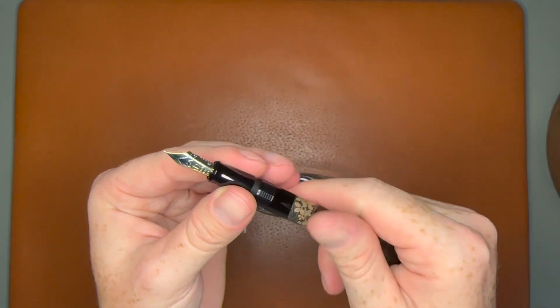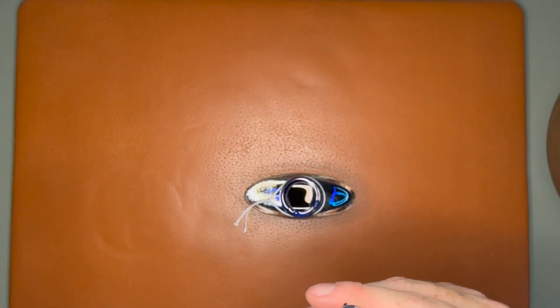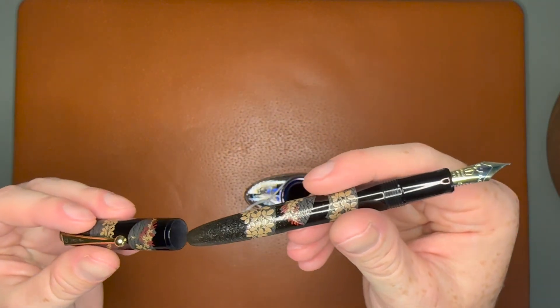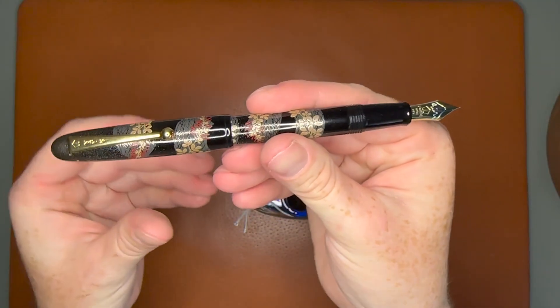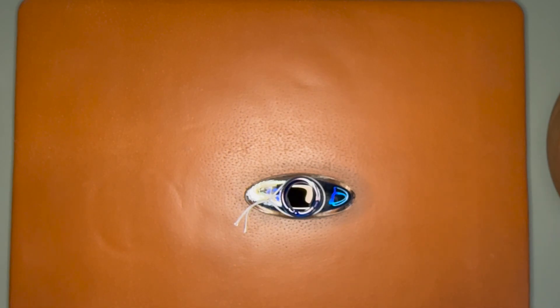The pen does have a little bit of felt on the inside of the cap, so you could post it if you ever wanted to. But I'm going to prefer not to post the pen — I'm just going to hold the cap off to the side while I do this writing sample.